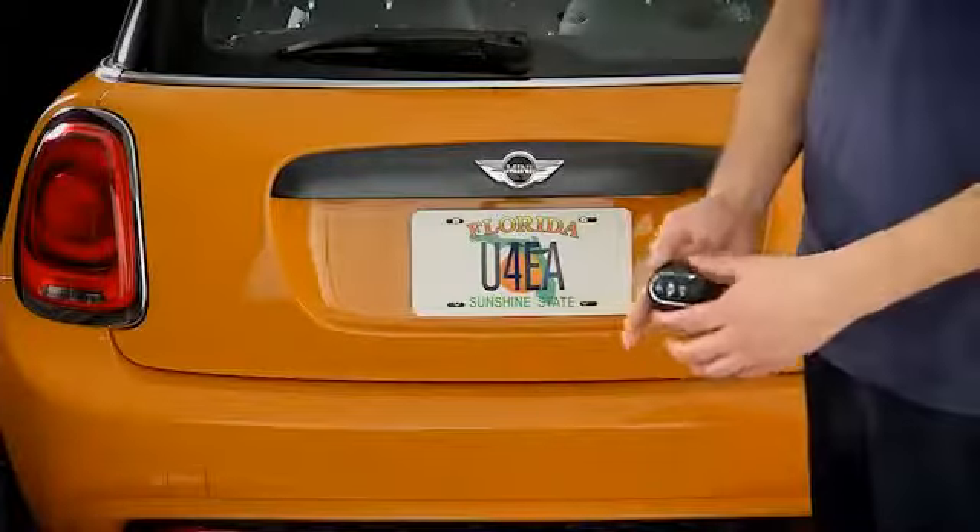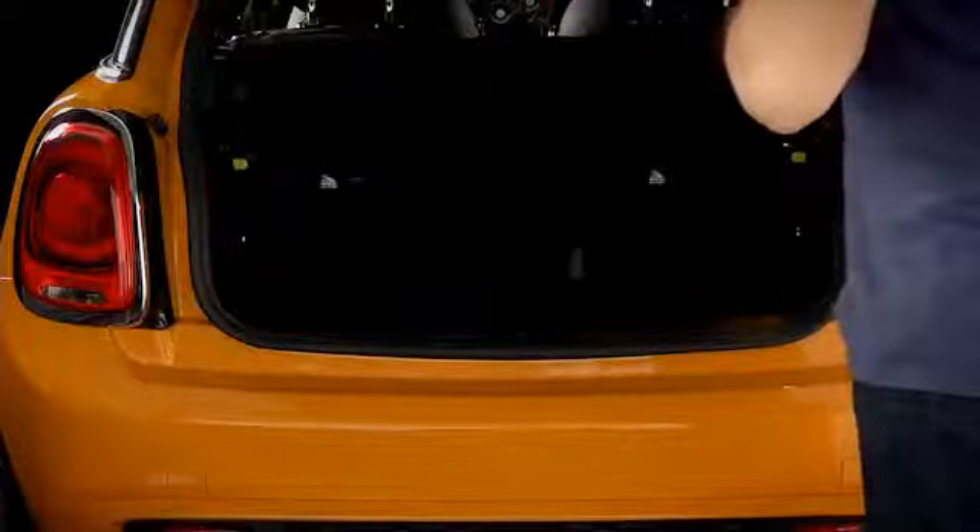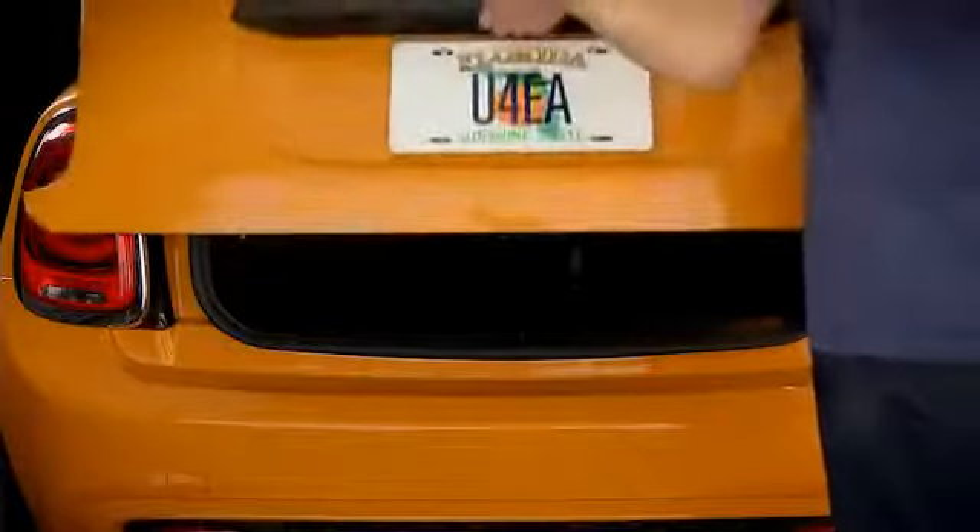Comfort access also works with the boot. Without ever taking your key out, you can open the boot like this. And when you close the boot, the vehicle will lock it without ever unlocking the doors.